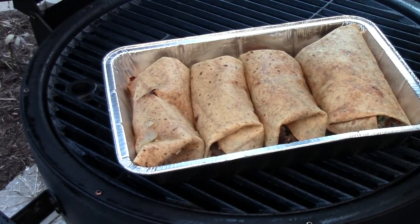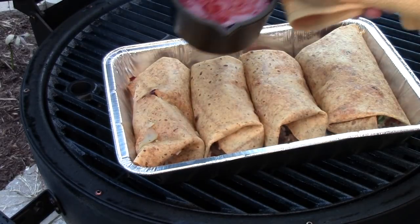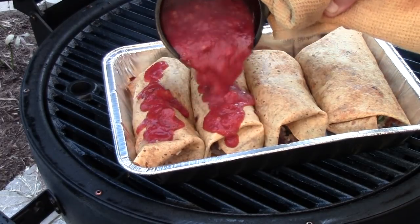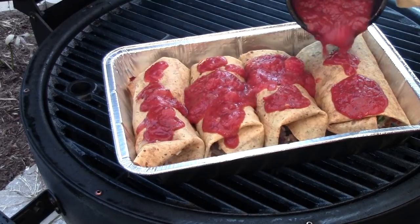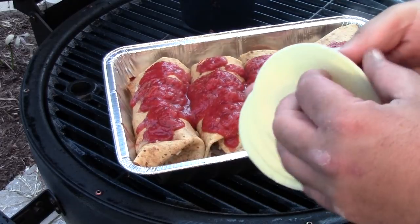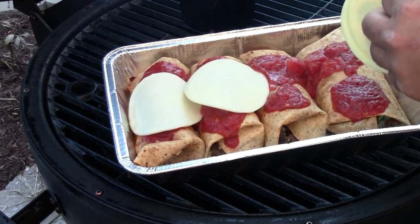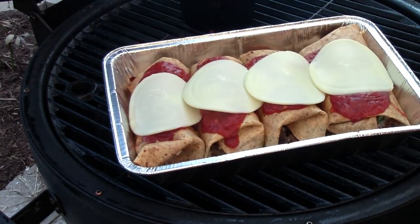After these tortillas start to get toasted up good, I've transferred these to a pan, and I'm going to drizzle in a little marinara sauce that I've had heating up, and cover each of those kind of lightly with the marinara. Then we're going to top each one with a slice of provolone cheese, and then we'll cover that back up on the grill until that cheese is good and melted, and then we'll come back and have another look when they're done.